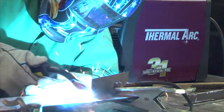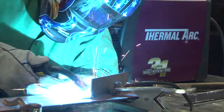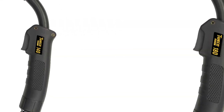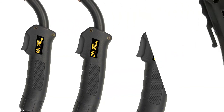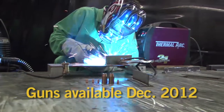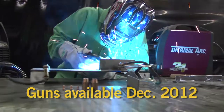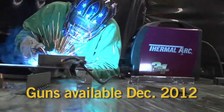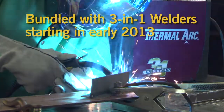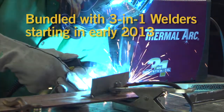Velocity Consumables are available on the new Tweeko Fusion series of light duty MIG guns, which include 140, 180, 220, and 250 amp models. The Tweeko Fusion series will be available as an aftermarket gun starting in December and will be bundled with Fabricator 3-in-1 welders in early 2013.